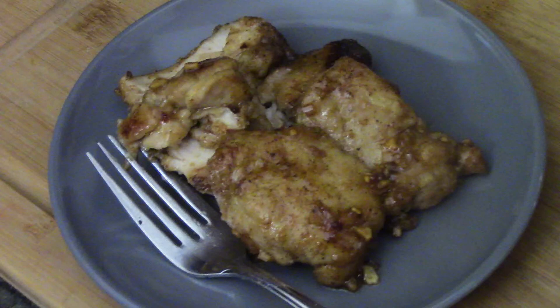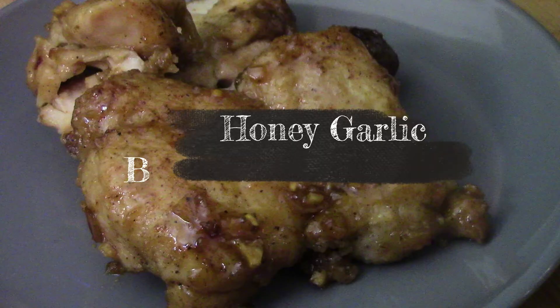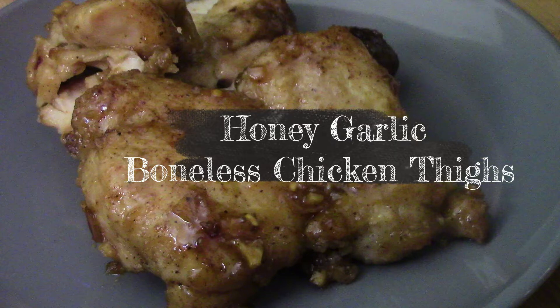Hi everyone, guess what? It's chicken time. Had a hankering for some chicken. What am I going to make? These are honey garlic chicken thighs.